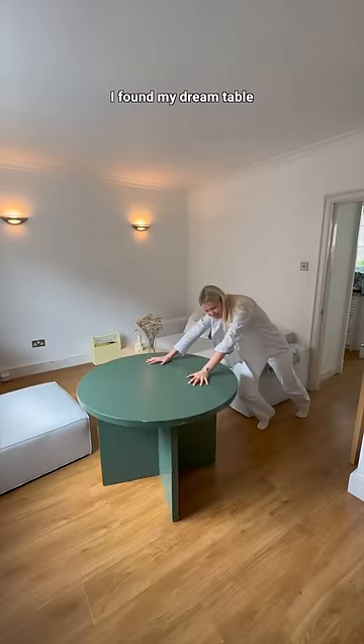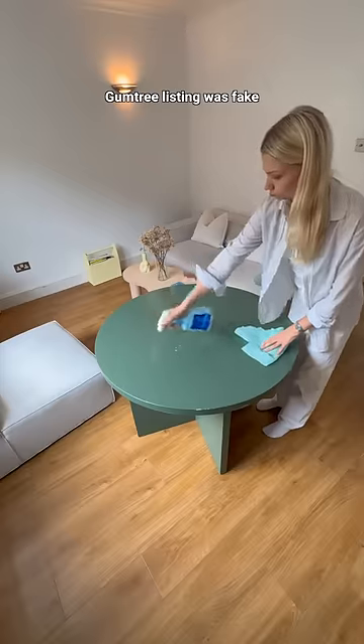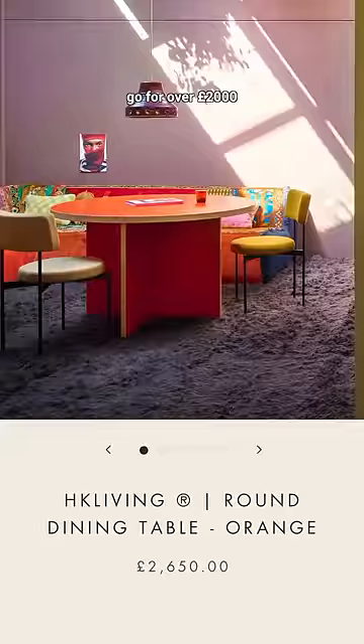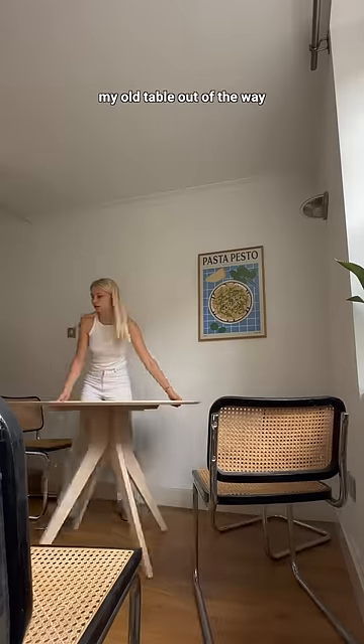You guys are not going to believe me when I say I found my dream table for free in London. I honestly thought the Gumtree listing was fake because I've seen similar tables go for over 2,000 pounds. But here she is in my flat.